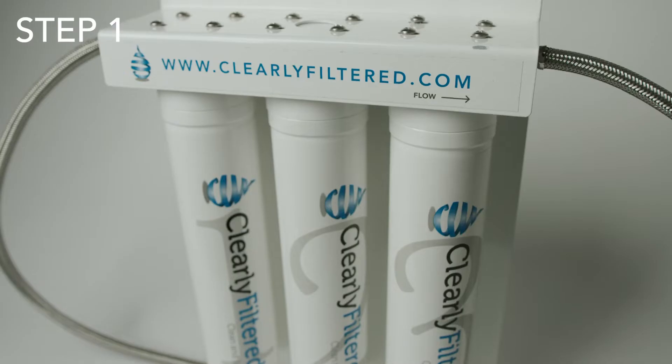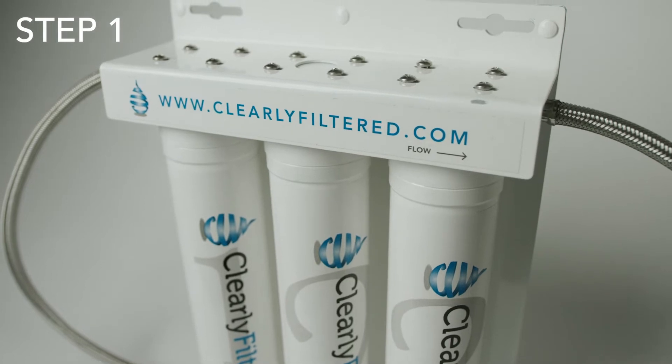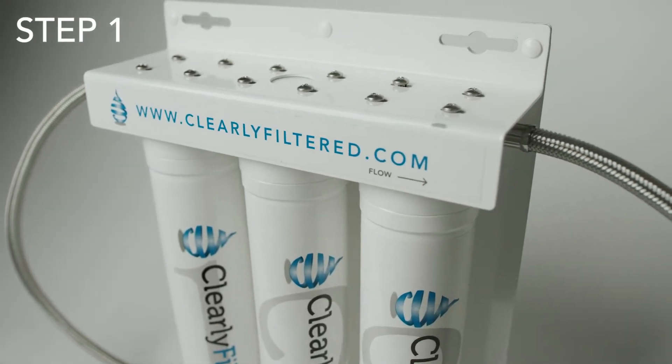Congratulations on receiving your high-performance triple stage kitchen faucet filtration system. Let's get started on setting it up. Step one: make note of the install date. This will help you figure out when you should change your filters. Once you've done that, the initial setup is a piece of cake.